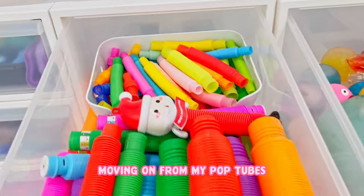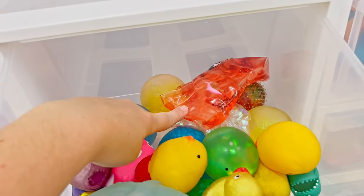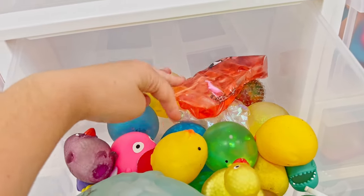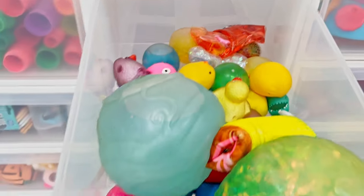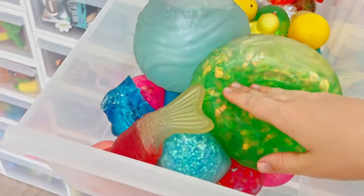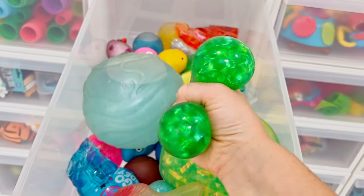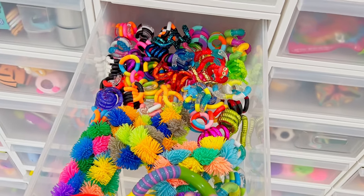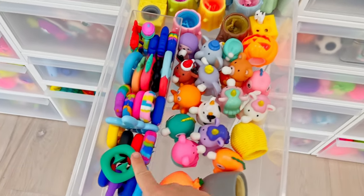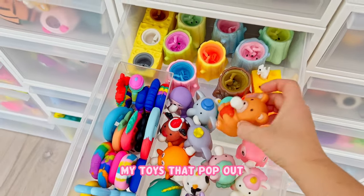Moving on from my pop tubes, right beside that I have my water stress balls. One of them did break - actually two of them broke, so I will clean that up at a later point. These are kind of like those watery type ones. Moving below that would be my tangle drawer. Underneath that I have my snappers and also my toys that pop out.